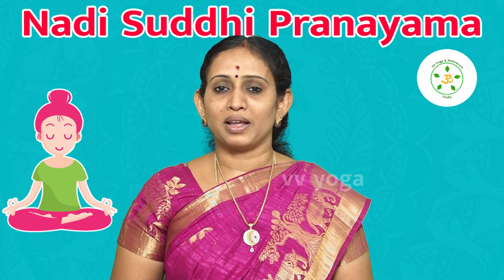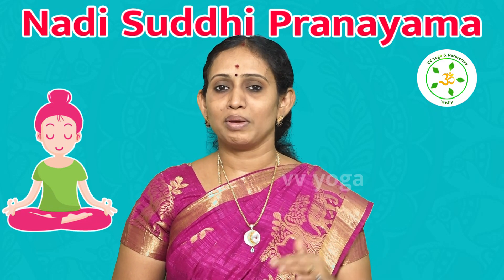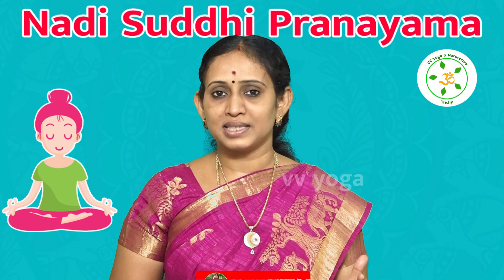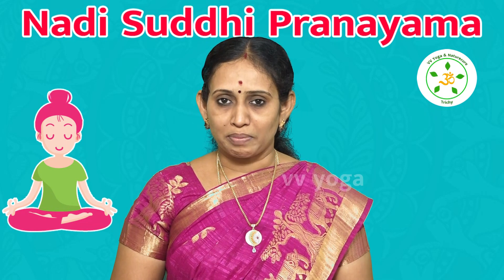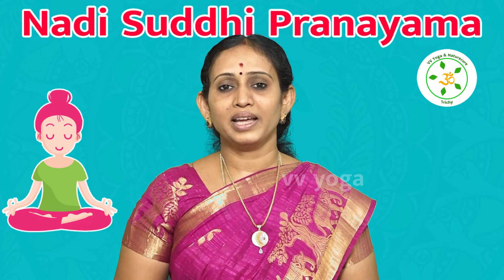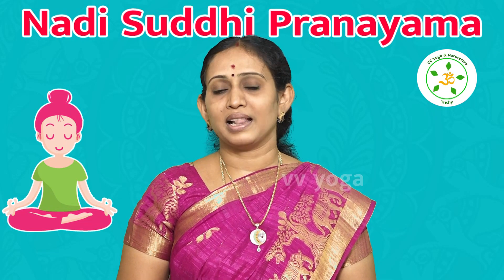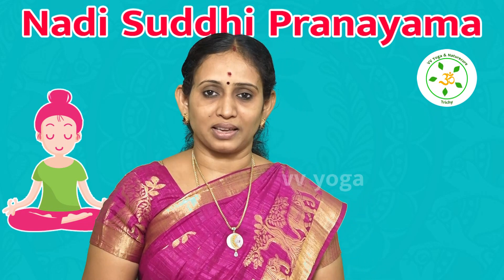This Pranayama is highly helpful. You will also have a series of Pranayamas coming in upcoming videos. So keep watching. Thank you.